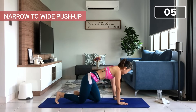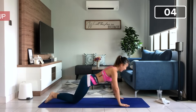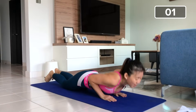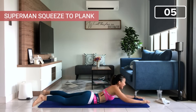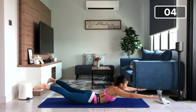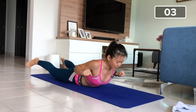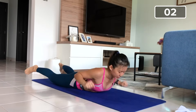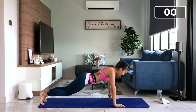Narrow to wide push-up. As you can see, I'm taking almost no break right now. Let's go — one, wide. Really go narrow, go all the way wide. Give me last two more and you are done. Superman squeeze to plank. Ready? Squeeze and up. Back down, squeeze, push your entire body up. Two, squeeze. Three, last two more, last two more. Squeeze, one more. And up.